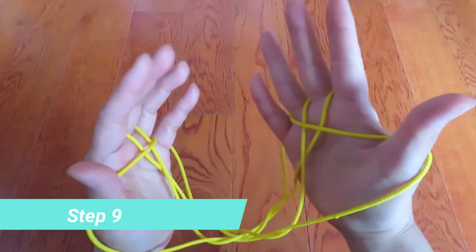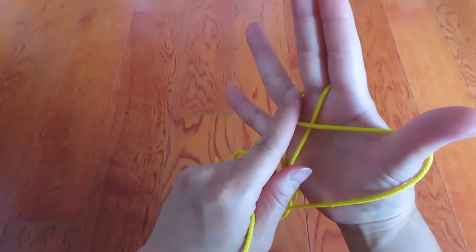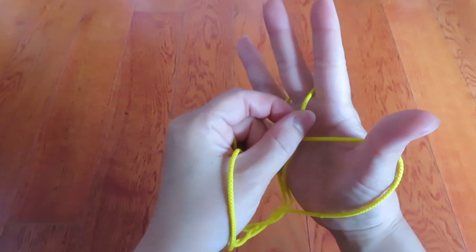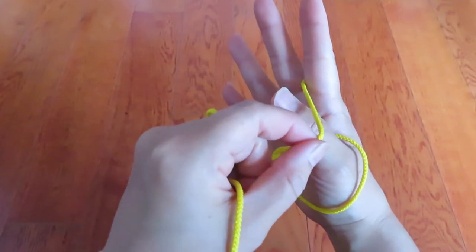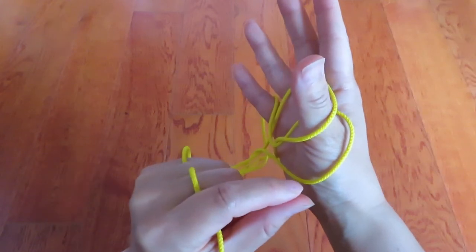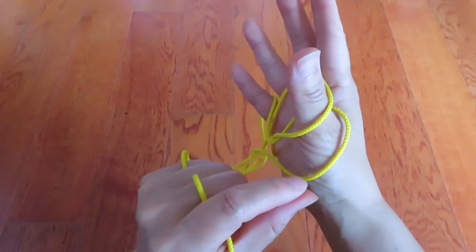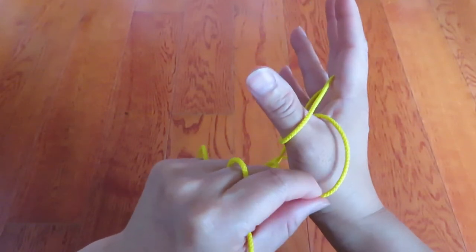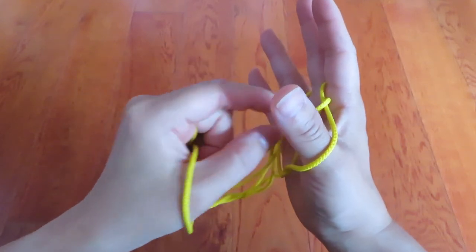Now let's look at the right hand — there are two vertical lines. Pick the one in front of the middle finger and put it over the thumb. After that, pick the bottom one of the thumb and go over to the other side like this.